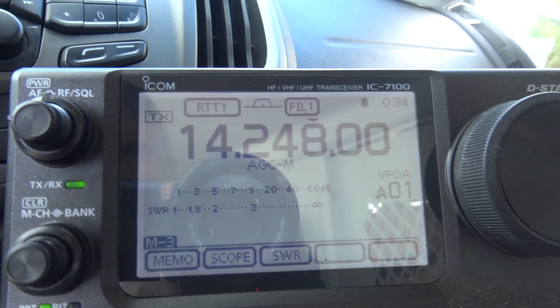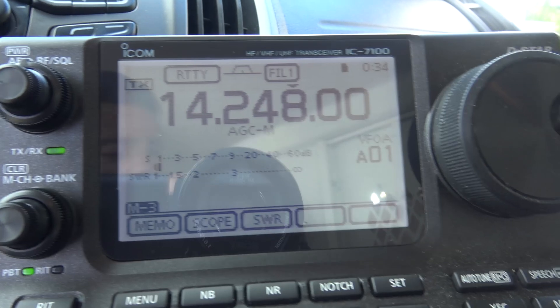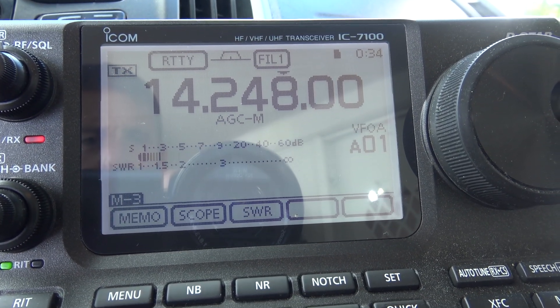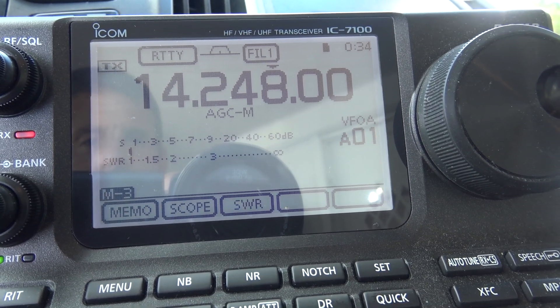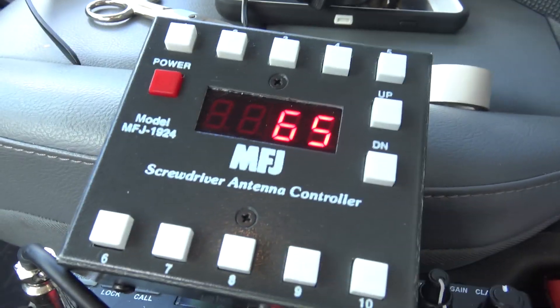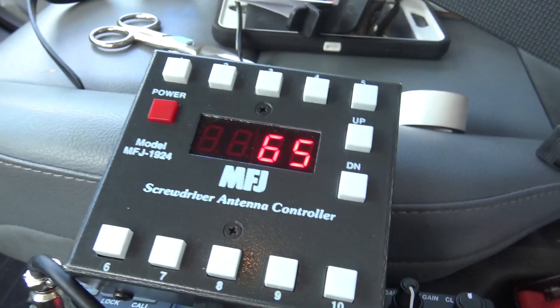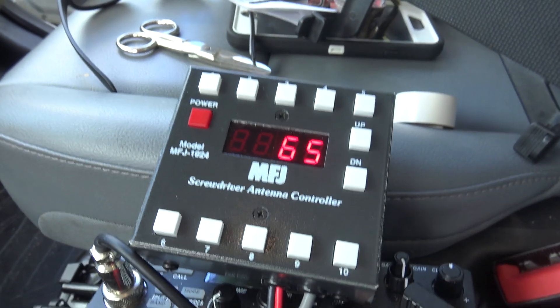Ready? You see how I just dropped that? Now look — if I go this way it comes up, goes down, goes back up, so there's a dip right there in the middle. And that happens to be right around 65 on this. Now this is just a reference number — this number is going to be different on a lot of different systems. It's just a relative number to tell you where you are on that antenna.